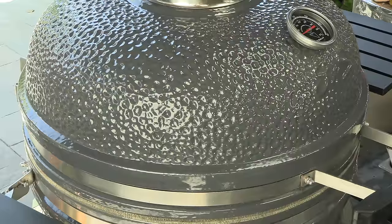For this cook I'm using a ceramic Kamado, but any type of cooker can work — whether it's a kettle, a pellet cooker, or a big offset. All you need to do is make sure you're cooking on indirect heat and running a low temperature. I'm going to be running this cooker between 250 and 275 degrees.